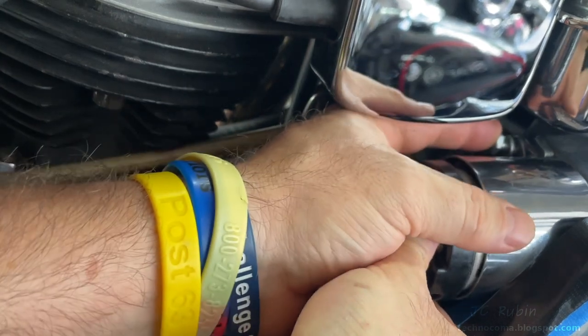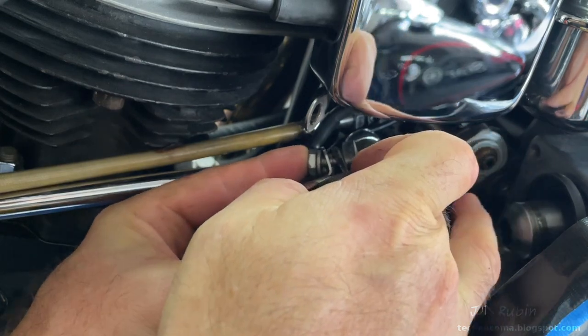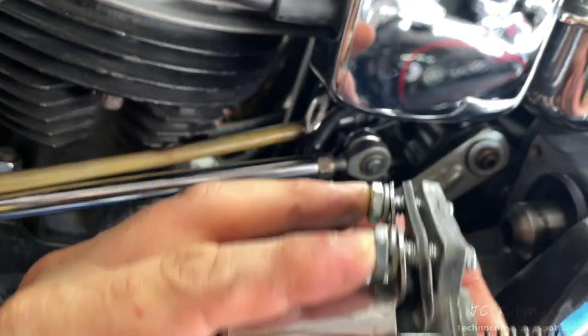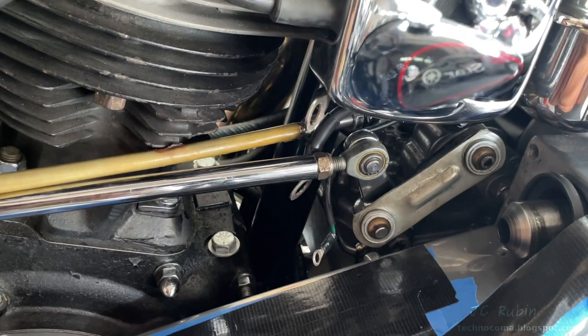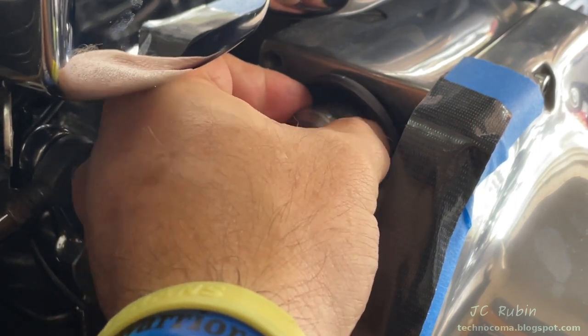With my left hand I put my fingers on both of those bolts, and with the right hand I hold the spacer to hold everything together as I pull out the solenoid in one piece — all parts including that spring. Nothing dropped, everything together — successful removal.